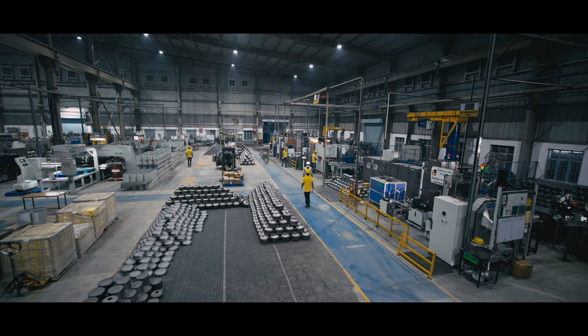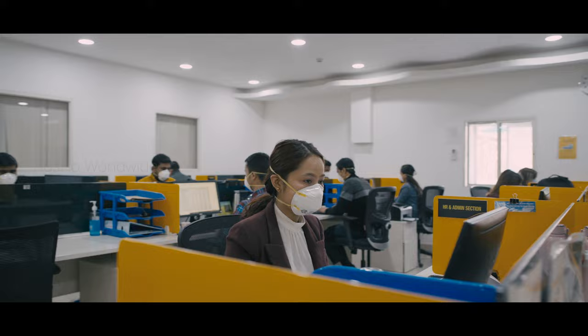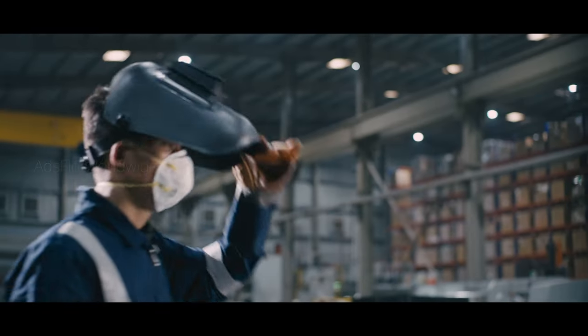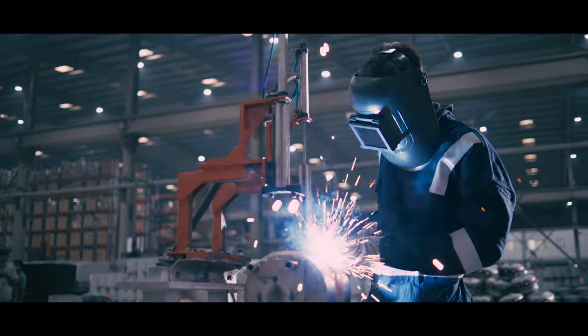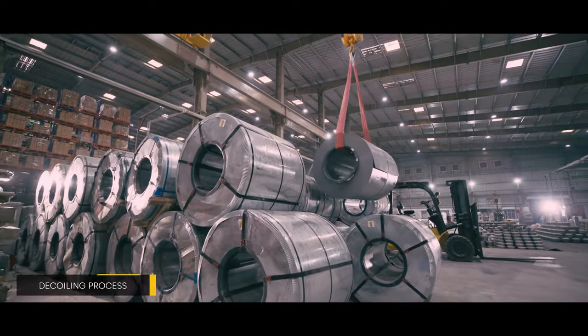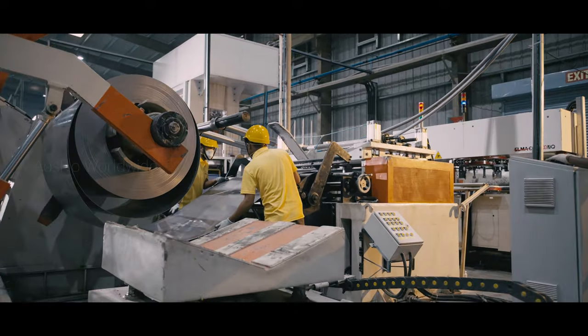Our water heater manufacturing unit spans over 82,000 square feet, built in a state-of-the-art facility with cutting-edge technology. The process of building an electric water heater begins at this plant. A systematic step-by-step approach perfected with years of research and development flows seamlessly in this technology-driven unit. With quality materials sourced from reputed vendor partners, the fabrication process begins right here.